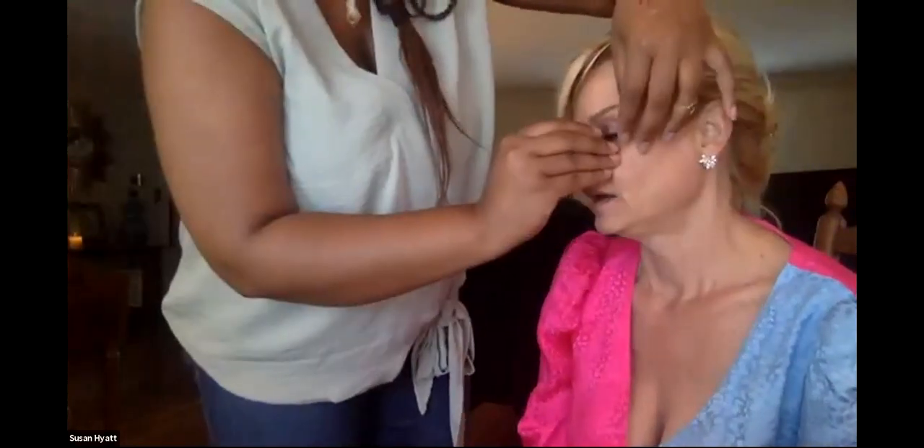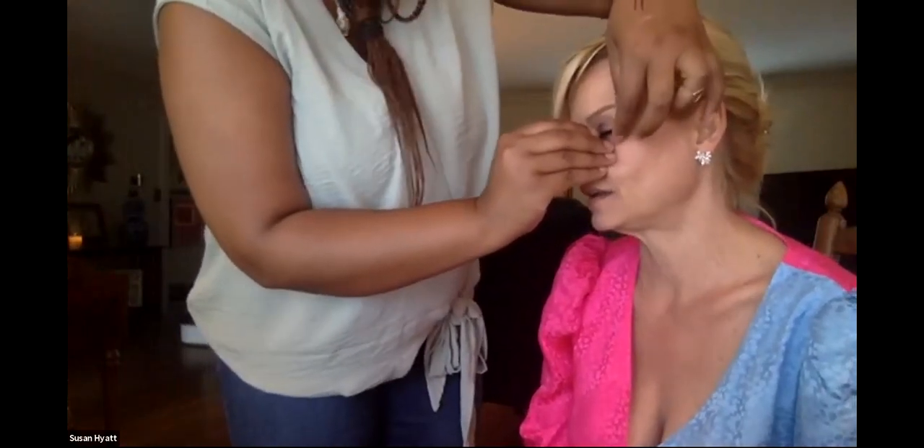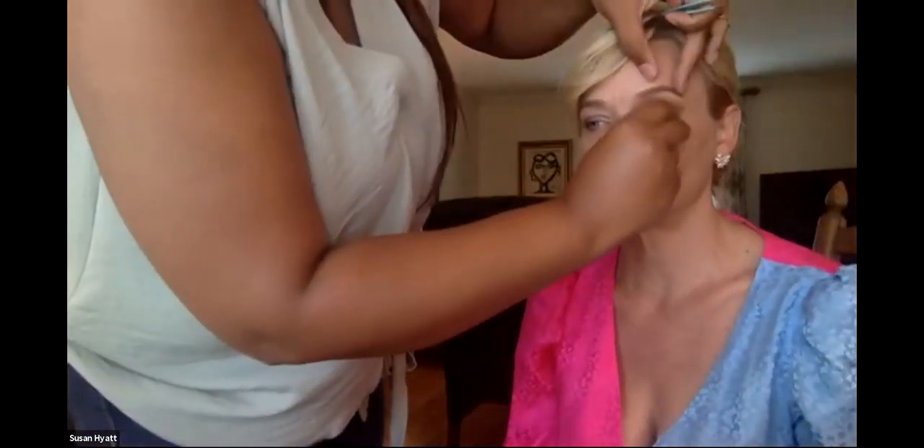It always gets real quiet when I put the lashes on. I hold my breath — I think everyone does. It's normal for it to be a little bit sticky. Sometimes I use tweezers to have some extra grip on it.